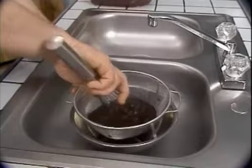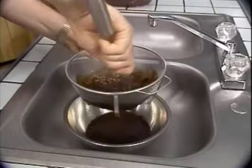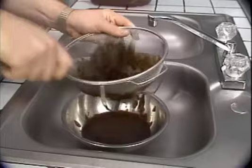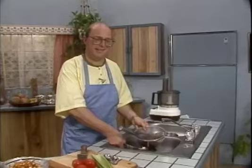You have to be careful with tamarind because it can stain your clothes. There are different varieties of tamarind, by the way — there are brown tamarind and black tamarind. This is brown tamarind. All this thick material left in the colander we're not going to use. Now our tamarind is ready to go for our mixed sweet and sour vegetable dish.